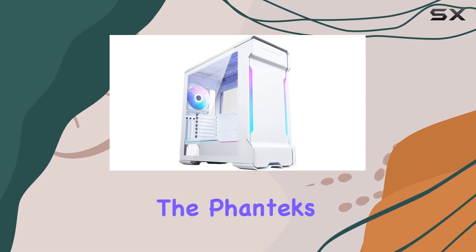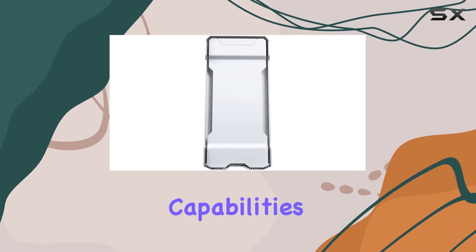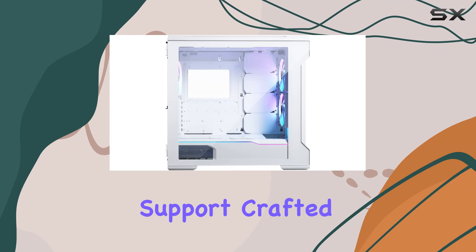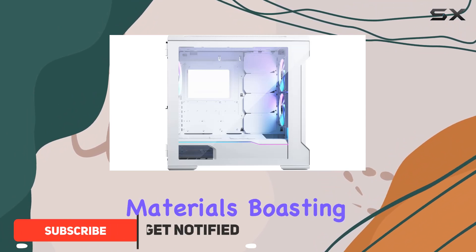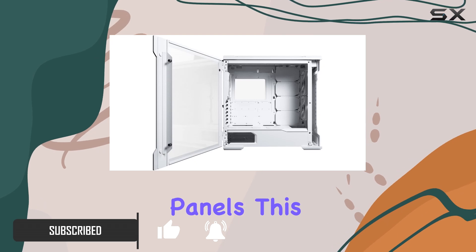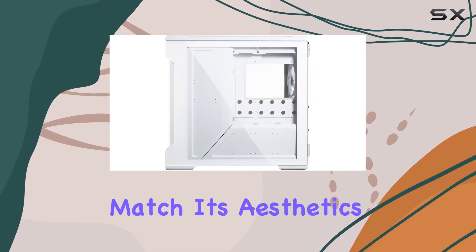Today, we're diving into the Phanteks Evolve-X, a mid-tower case that promises dual-system capabilities, massive storage, and extensive water-cooling support. Crafted with premium materials, boasting a 3mm aluminum exterior and tempered glass panels, this case immediately exudes quality. But does its performance match its aesthetics?